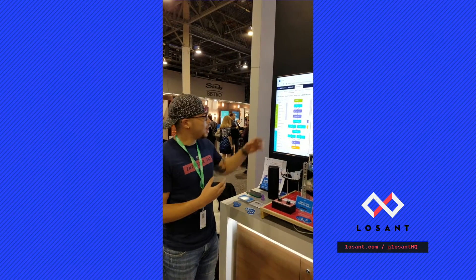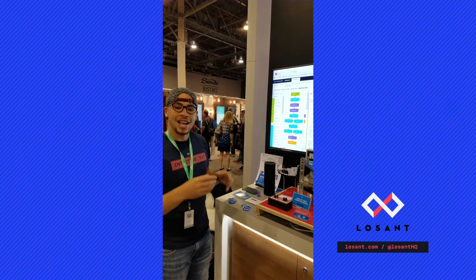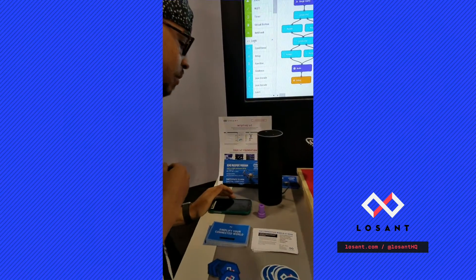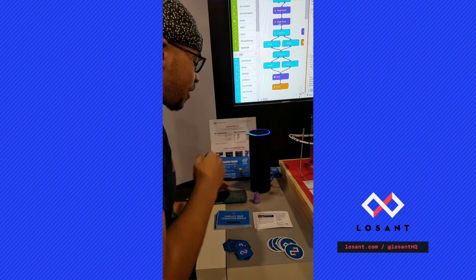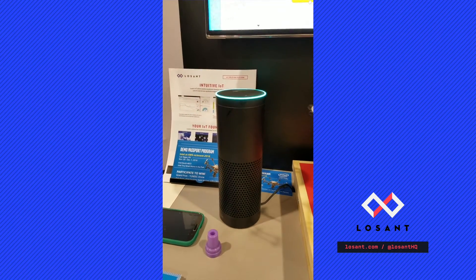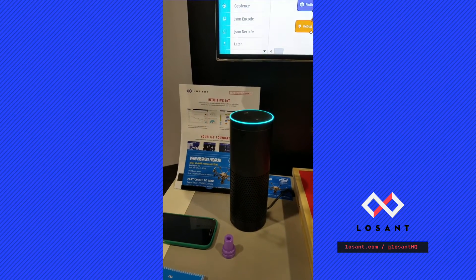Every time we get a payload, this workflow runs, and what this workflow determines is what Alexa will say. Let's check this out. "Alexa, ask Losant how the factory is doing." — "Here is your factory status. UV output is lower than expected. Vibration levels are within tolerance."